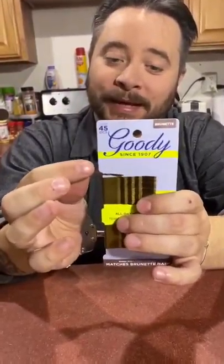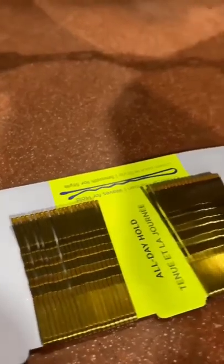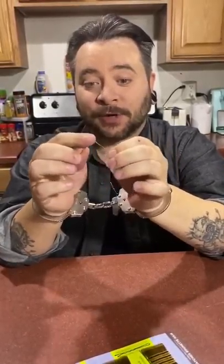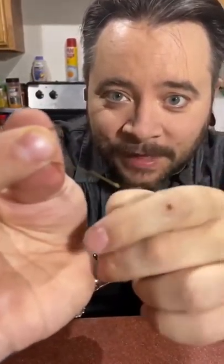All you need is a hairpin or a bobby pin like this. This can be done with a safety pin, a paper clip, or a lot of things, but I find the easiest thing is a hair clip like this. Just a simple bobby pin — stretch it out like that. They have these little plastic ends; you want to get that end off so it's smooth metal.